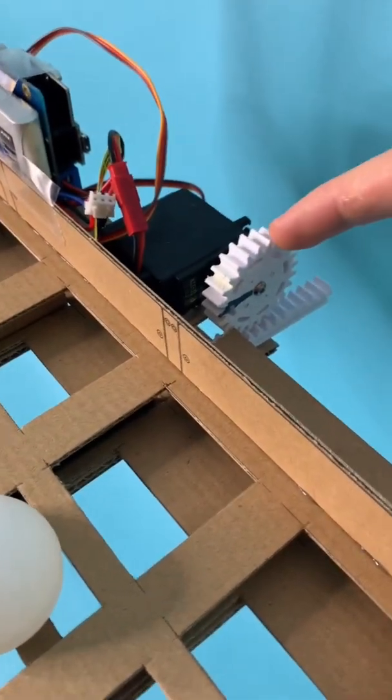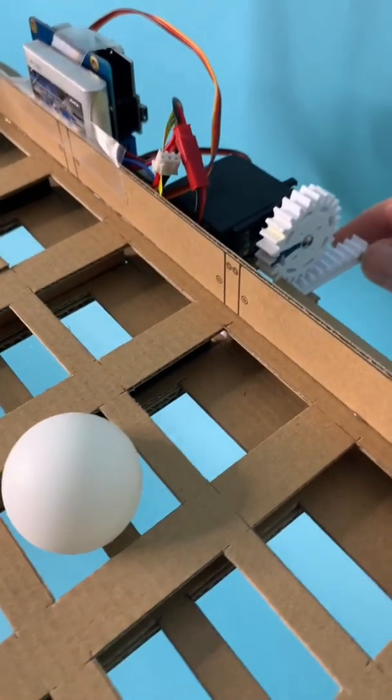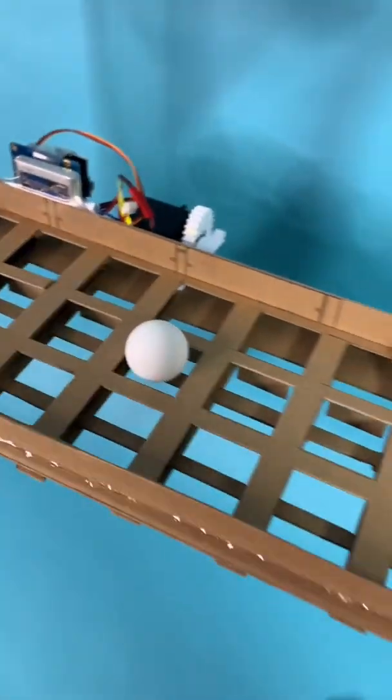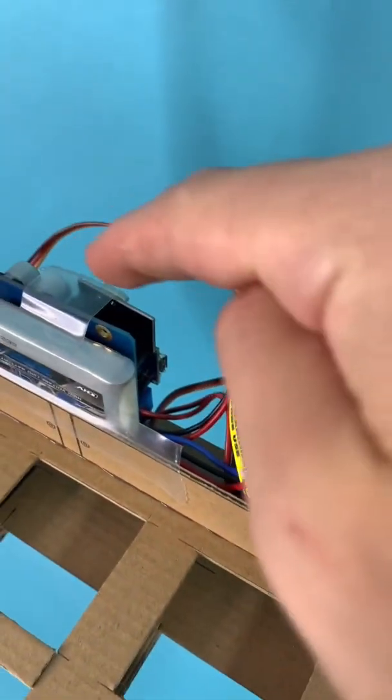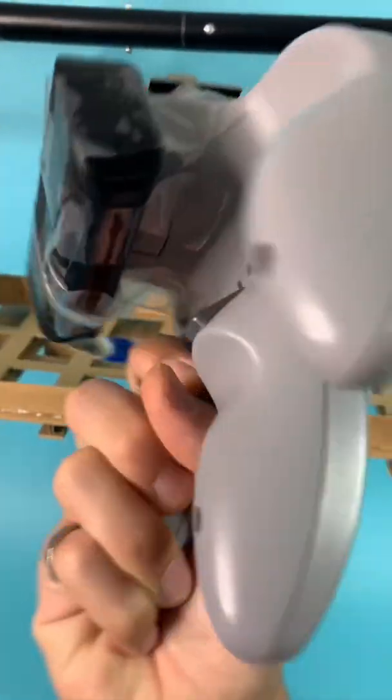This servo motor is connected to this pinion and when it turns it pulls the rack backwards, pulling the grate out of the way and dropping all the ping pong balls — madness. But here's my favorite part: the servo motor is connected to this wireless receiver board so I can use the Z button on this controller to trigger the drop.